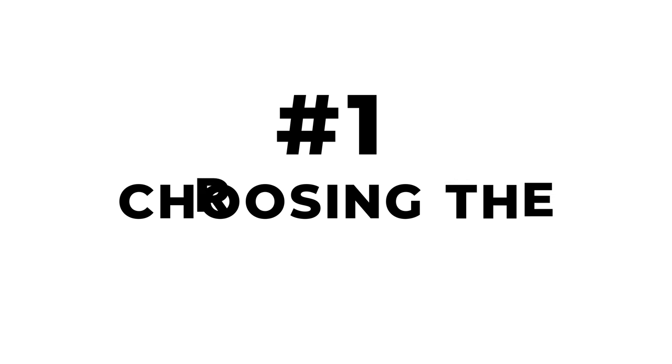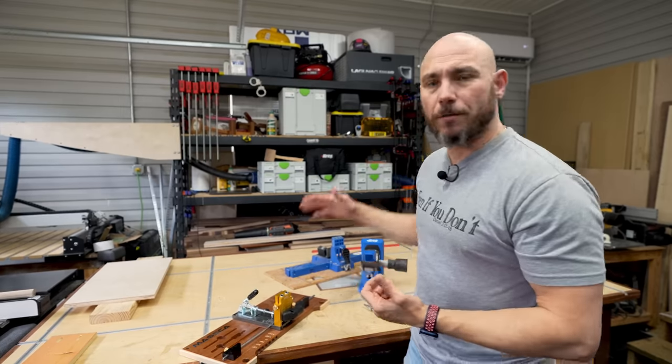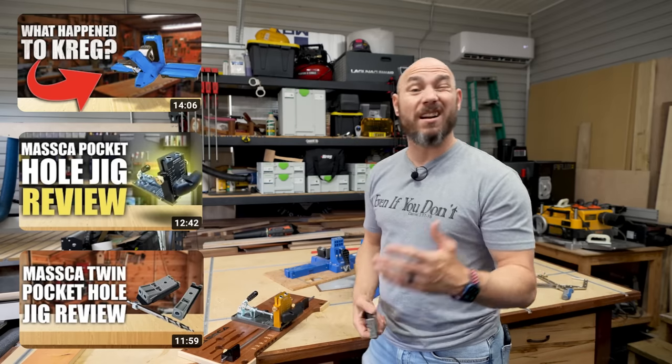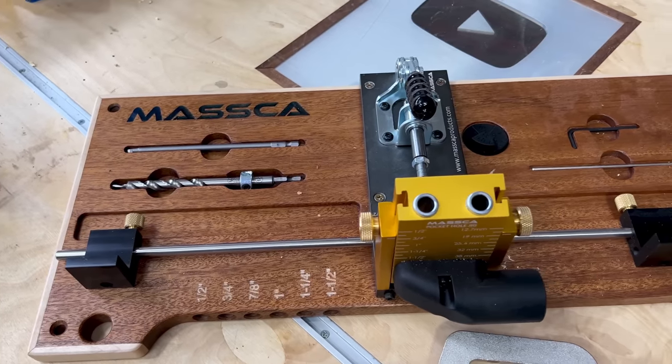Number one on the list is you've got to pick a jig that's right for you. I've got reviews on the Kreg 720, the Maska M2, as well as the Maska Twin Jig. You can go check those out and see which one actually fits your needs.